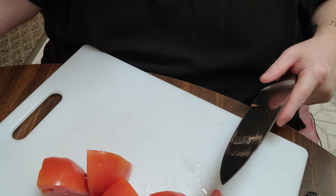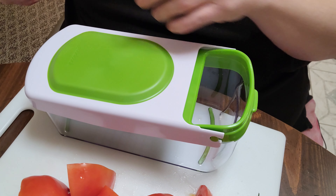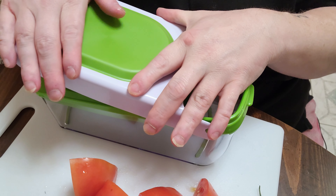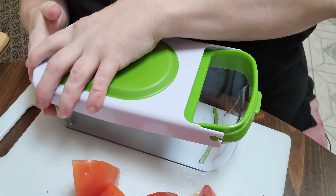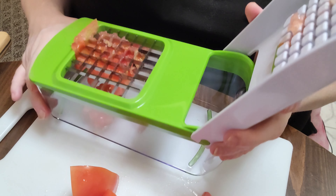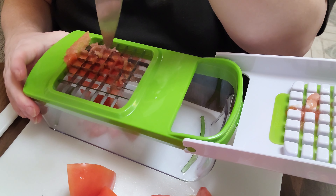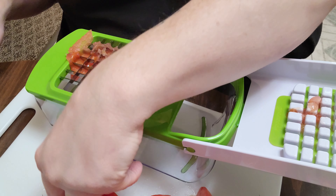Now I'm going to bring my dicer in here. Make sure you can see it. So open the dicer, stick the tomato on there, and just press it down. I just need to push the tomatoes down a little — they're sticking to it. Put it through there.